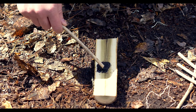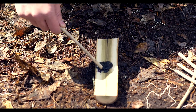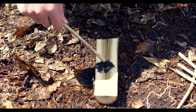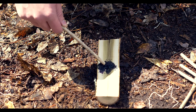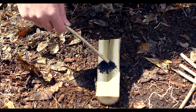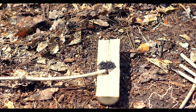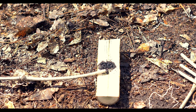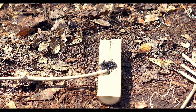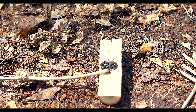You want to stand back whenever this stuff starts smoking. There's a delayed reaction and it's very violent when it does go off, so I encourage you to stand back. And see — they're starting to smoke now.